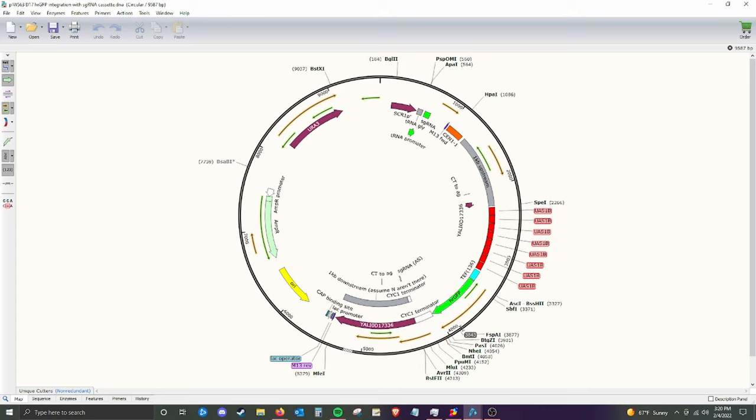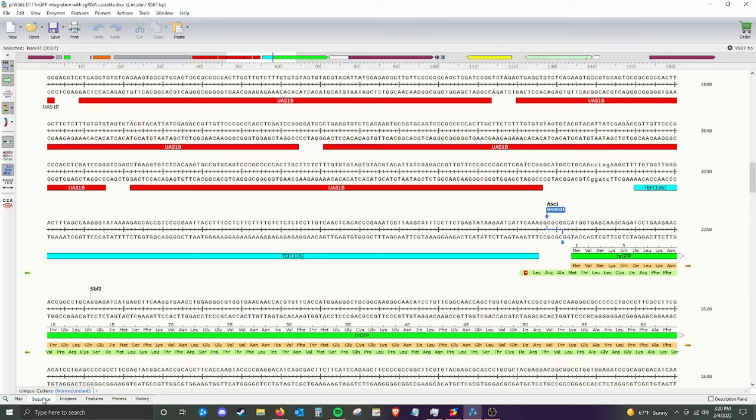The way that we'll cut this out is with two restriction sites: NHE1 and BSSH2 — the I's are Roman numerals, so it's 1 and 2. We can look at the sequence view. It's a very particular site that restriction enzymes cut at — you can see that sequence here, just a few nucleotides. It's a reverse palindromic repeat: GCTAGC for NHE1, and GCGCGCGC for BSSH2. That's where BSSH2 cuts.